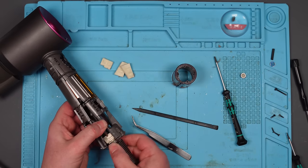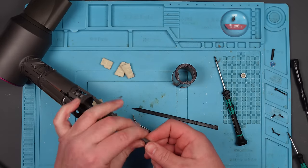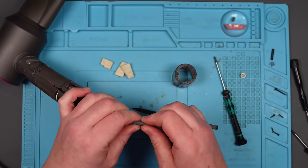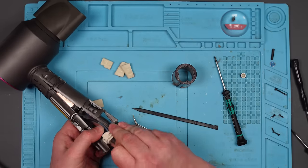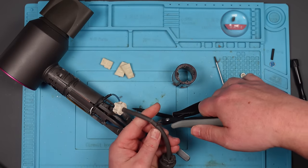So where has it gone? Where's the fault? Well, I can see — look at that there. Looks like that's the end of the strain relief. That looks damaged there, doesn't it? I'm going to take a punt and say that's where it is. In fact, I'm so confident I'm going to cut it off. Let's cut it off here.